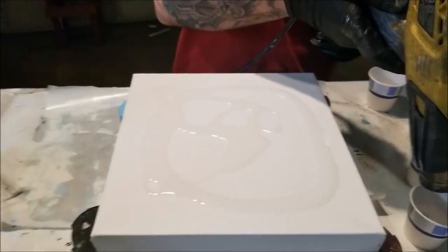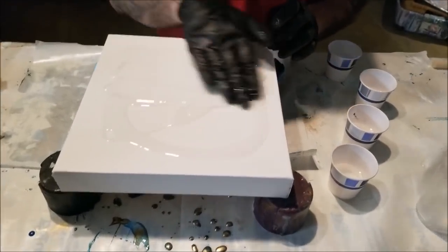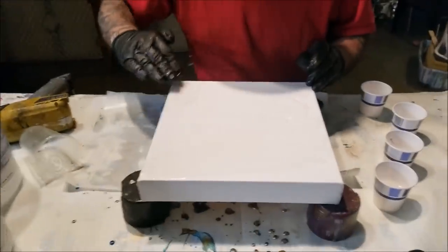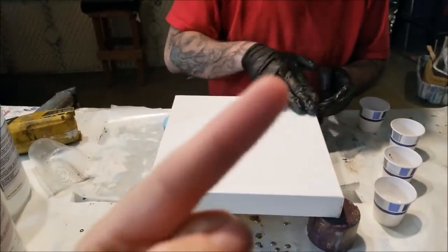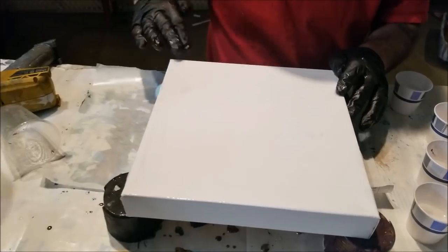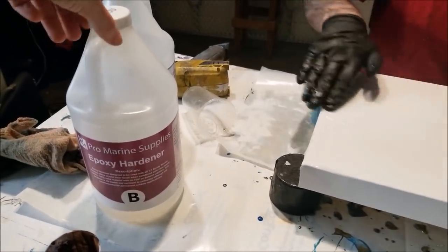Hello everyone in YouTube land, we're doing a pour — shocker. So far all you've missed is we've prepped this canvas right here, and we've mixed our resin. It's part resin, one to one. We're using ProMarine supplies — I'll list it all in the description box below.